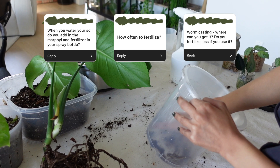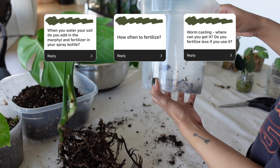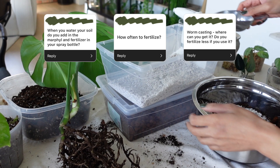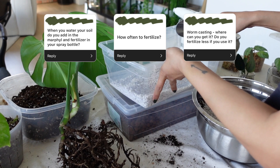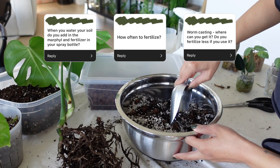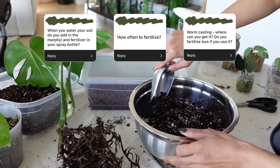Foliar sprays are great — you can actually fertilize and give your plants nutrients through the leaf blade. I don't do it all that often because I don't like the stains it can leave on the plants. But I am a huge fan of air layering, not just for propagation purposes, but because plants can actually absorb nutrients through those air roots. So if you have plants that are climbing on poles, you can fertilize those poles and give nutrients to your plants that way.